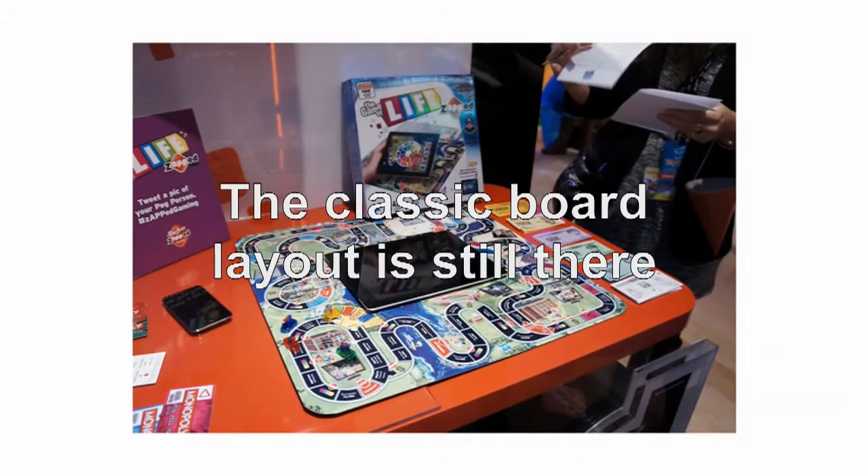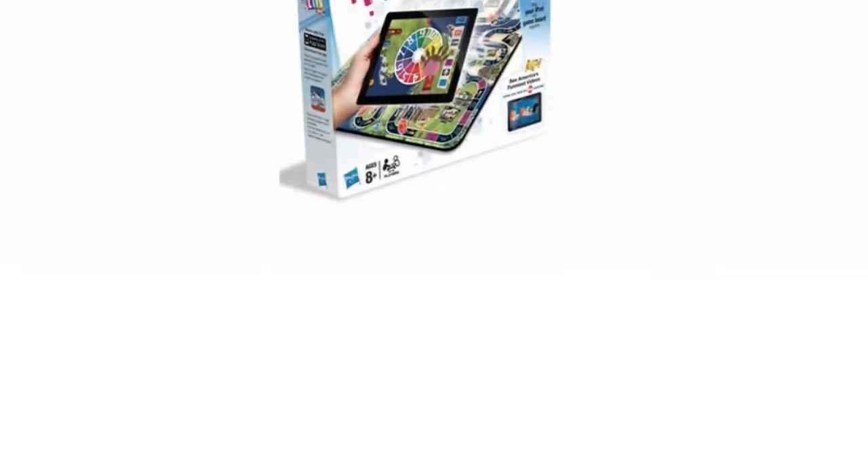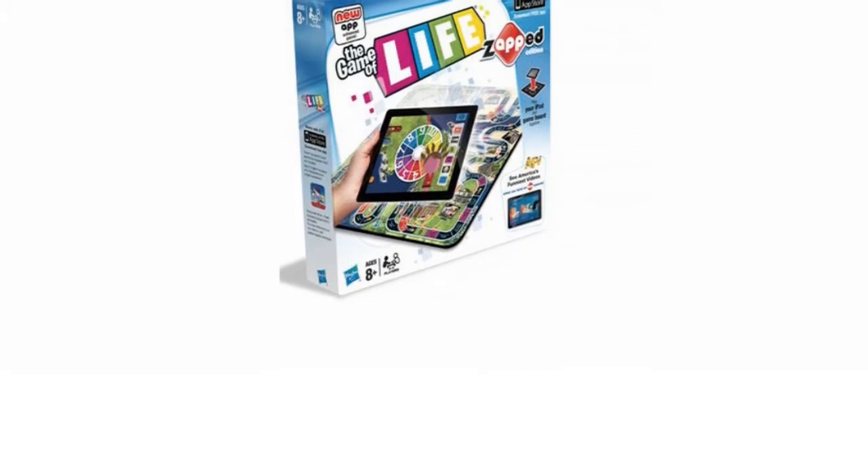The classic board layout is still there, but the iPad will be used through the Game of Life Zapped app to spin, sue others, get paid, and carry out all the usual features.